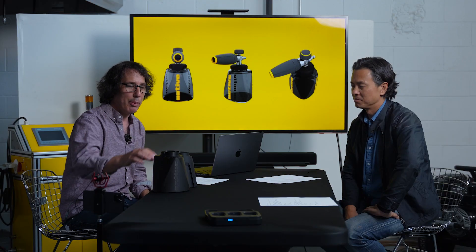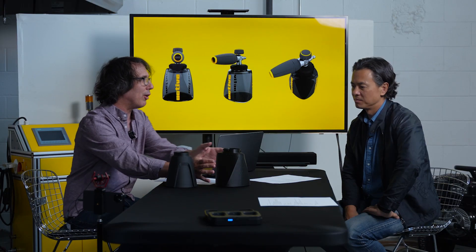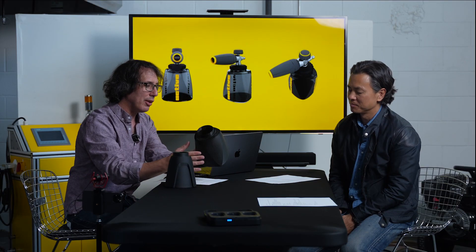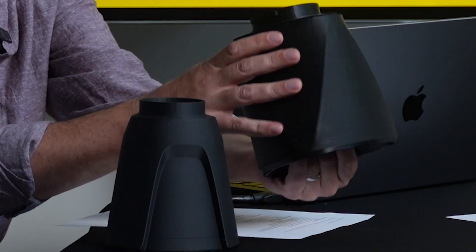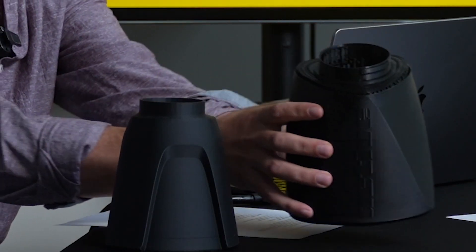We kind of overdid the larger capacity. We did a 3D print and this is how it turned out — it's very big. In the end it came out to a little over two liters. That's a lot — more than anyone needs. But that's why we do this step. As well, it had some gripping issues; it was pretty easy to slip out of your hands.